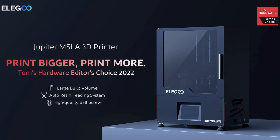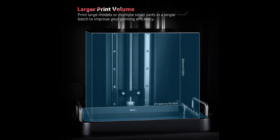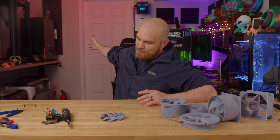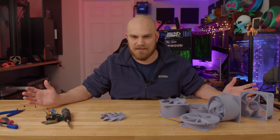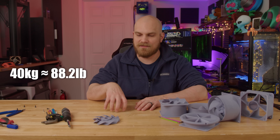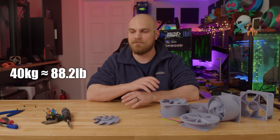You guys weren't lying — I actually love the Elegoo Jupiter. It has a monster 12.8-inch 6K mono LCD screen with a resolution of 5448 by 3064, giving it a build volume of about 277 by 156 by 300mm, which is more than enough to fit anything you guys come up with. However, the first thing I noticed after dragging this monster box down to my basement was just how heavy the Jupiter is. It's made of almost entirely metal, has more of an industrial feel than any other printer I have, and it weighs about 40 kilograms — so make sure you can handle that or have somebody nearby to help.